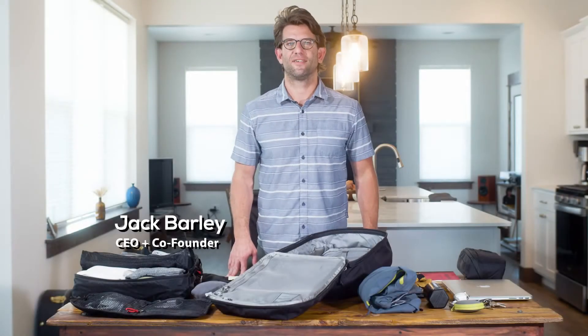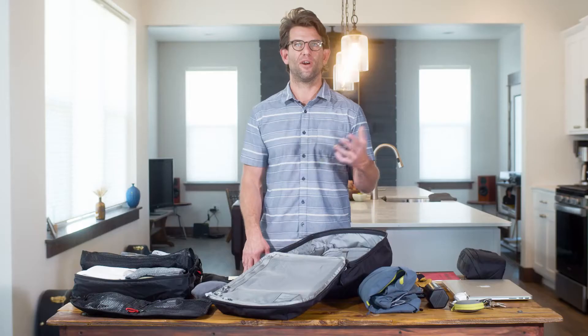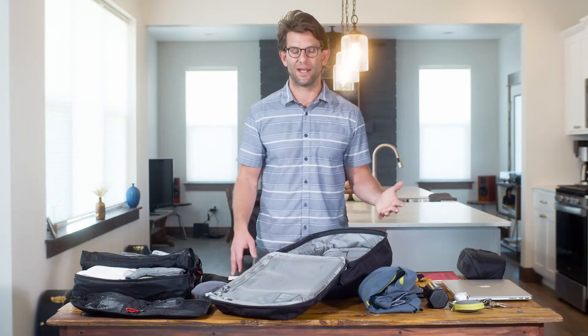Hey, I'm Jack Barley, co-founder and CEO of EverGoods. I just want to walk you through a loadout of the CPL 28 version 2 so you can get an idea of how much you can pack in this thing, should you like to use it as an overnight or a three-day weekend bag.